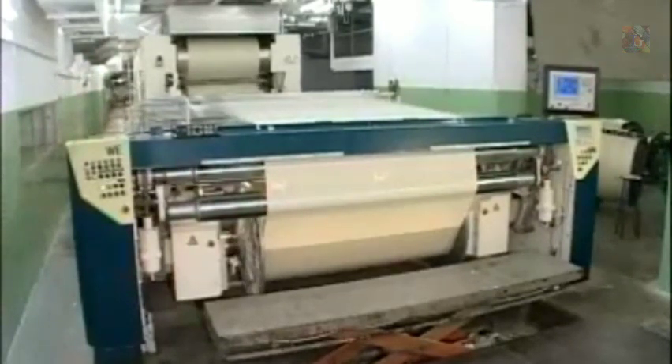A sizing machine is generally composed of four sections, including the beam creel, size box, drying chamber, and winding head.